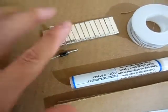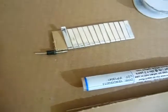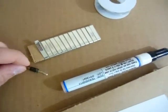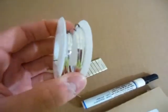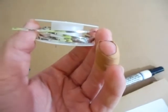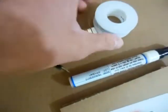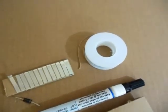It comes with a tabbing wire, a bus wire, and a flux pin. Now the only thing I didn't really like about the kit is they give you barely enough tabbing wire. I've already built the solar panel and there's not much tabbing wire left, so you can't make a mistake with it. It has to be cut exactly — I cut it at around five and a half inches and it worked fine for me.